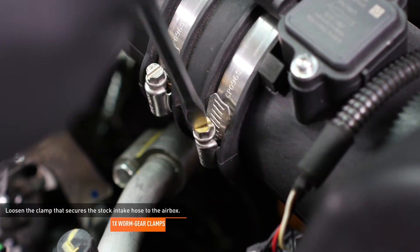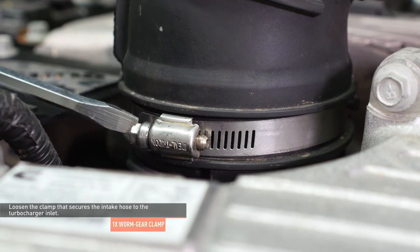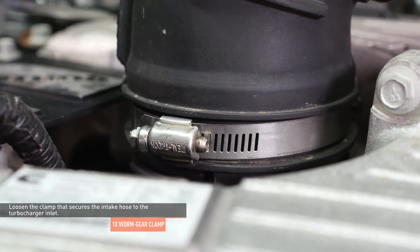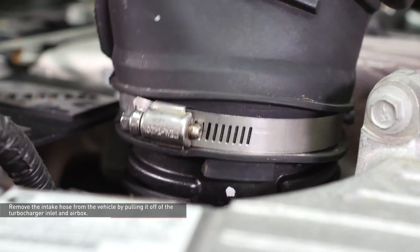Loosen the clamp that secures the stock intake hose to the airbox. Loosen the clamp that secures the intake hose to the turbocharger inlet. Now remove the intake hose from the vehicle by pulling it off the turbocharger inlet and airbox.